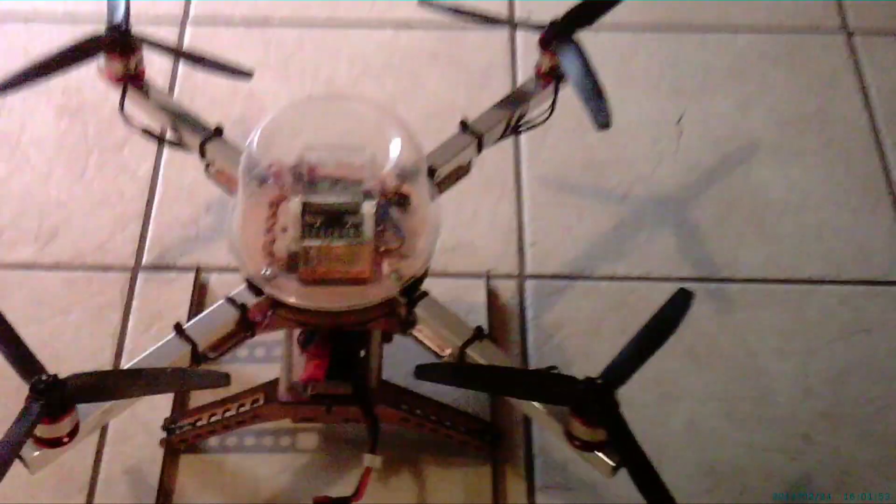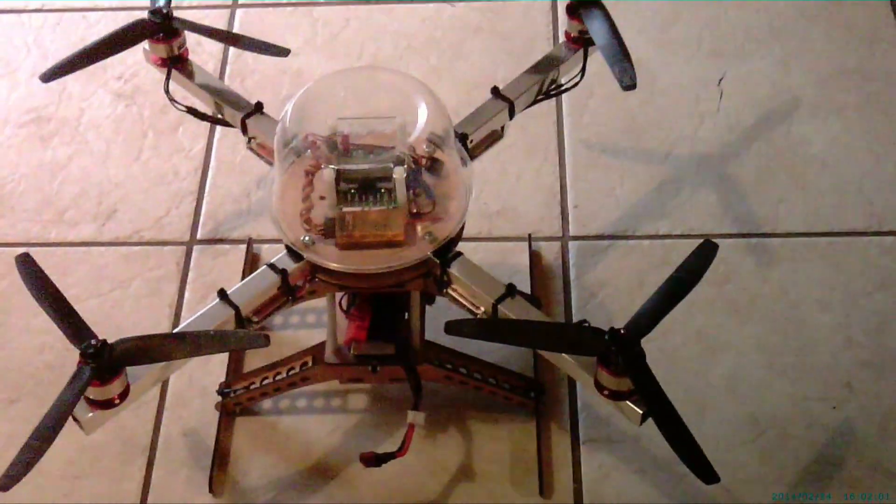Hi YouTube! I wanted to go outside and fly my new Rudy copter. This is the first video I've taken of it — it's pretty much a rudimentary quadcopter. A friend laser cuts the frames for me.